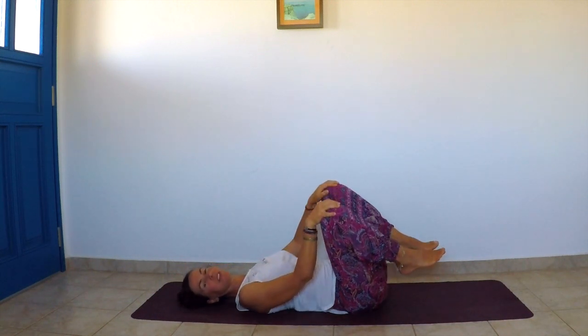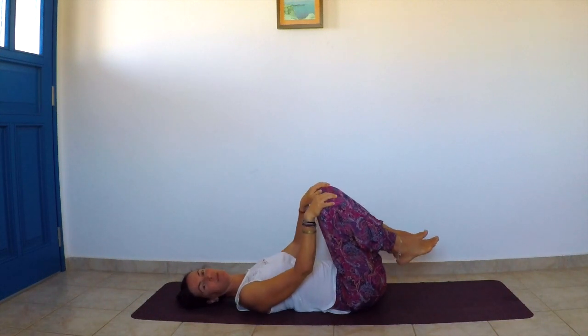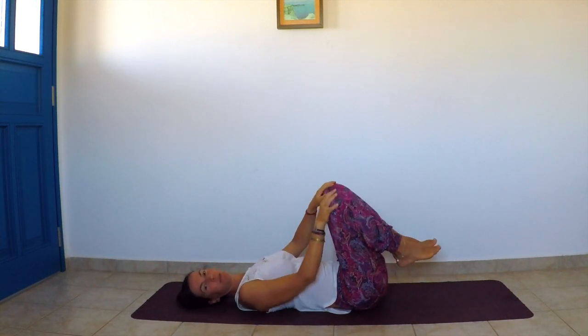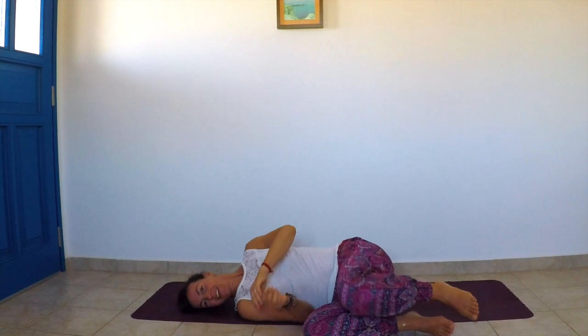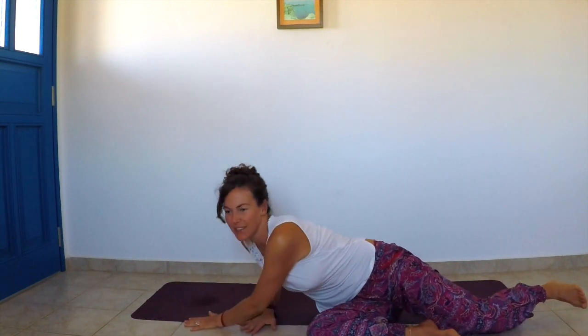To come back to seated — this is important because it's something we do every day — roll to one side and use your arms to help yourself come up to seated. This will help protect your neck and lower back when you come out of bed or from any lying position.